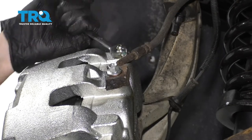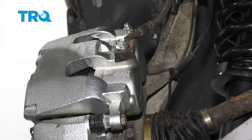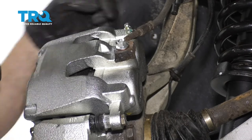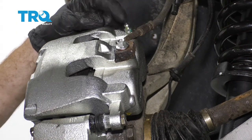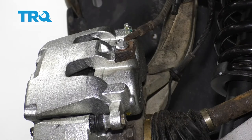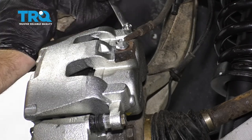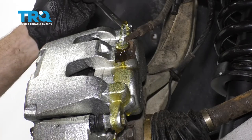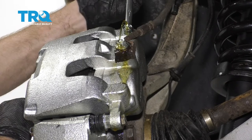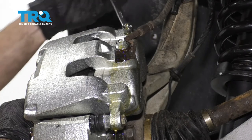I'm going to go ahead and close this off, and now we're going to need somebody to help us manually bleed this. It's going to be easiest with a second person inside the vehicle. Have them pump up the brake pedal approximately three times, nice and slow. On the third pump, they're going to hold it and tell us. We're going to open this up and watch for fluid and air coming out. Once it stops, close it up, have them do it again, and repeat until we don't see any more air bubbles.